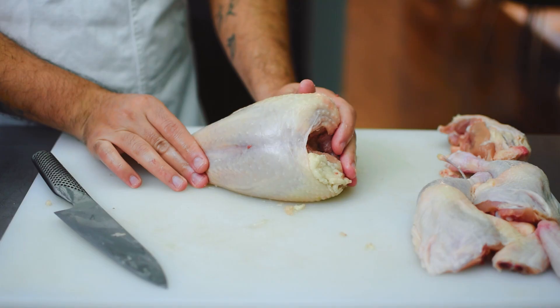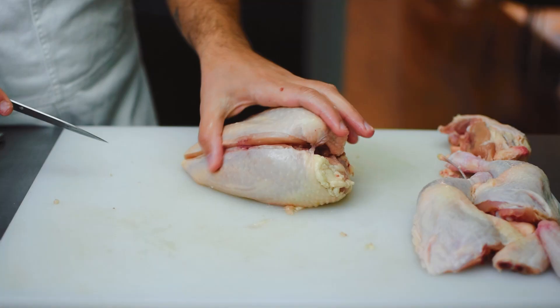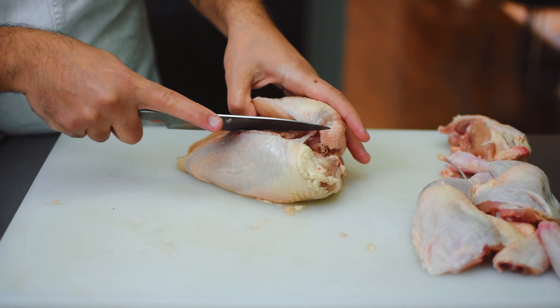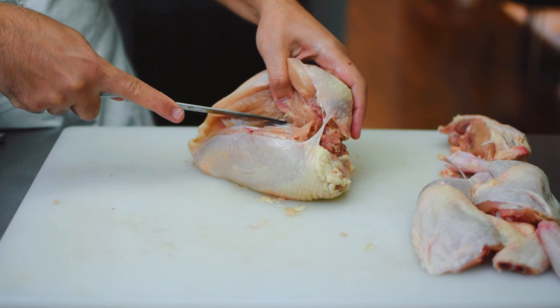I lay the crown on its side and it makes it a lot easier to see what you're doing, almost like when you're filleting fish. Both breasts have a center bone in the middle, and depending on which breast you're taking off — left or right — you want to put your knife slightly on the edge of that center bone and just make an incision all the way down towards the cavity. I don't just want to use my knife — I also want to use my hands to pry the meat out very gently, expose that bone, follow that with my knife, staying really close to the bone and not nicking any flesh.